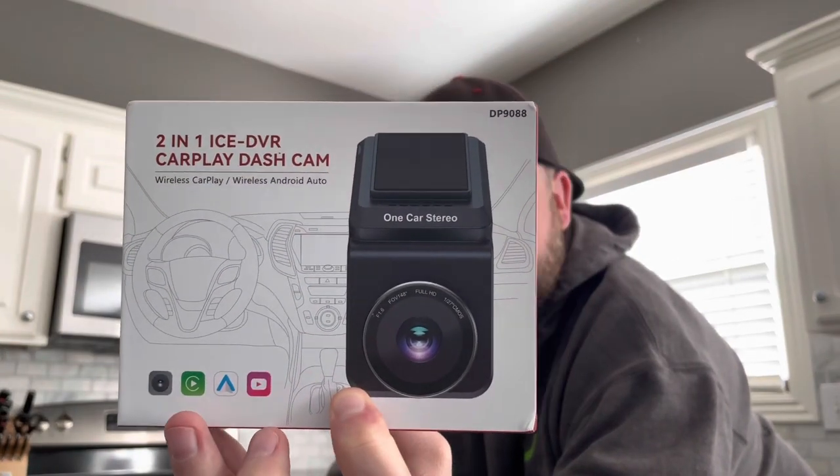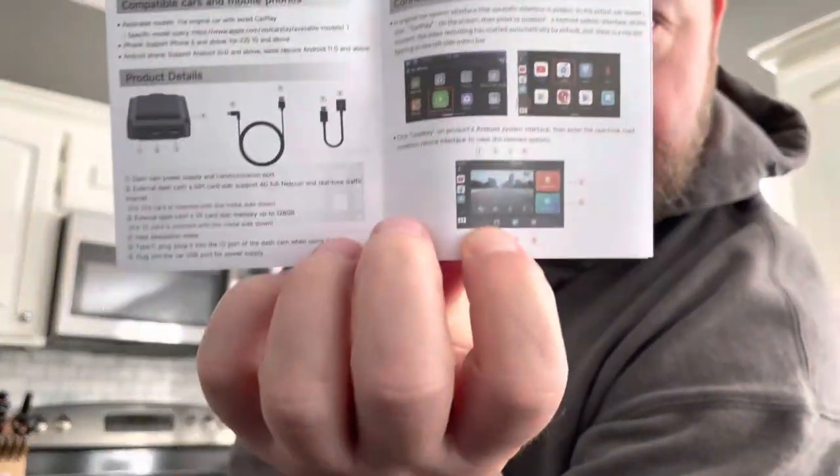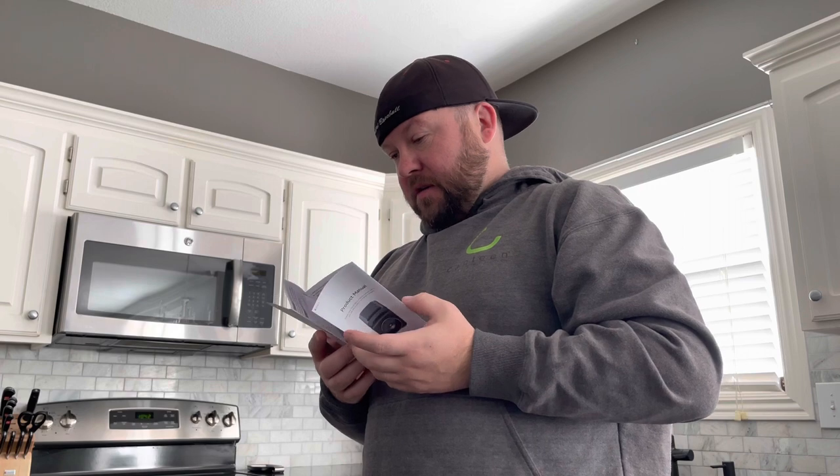So they sent me this device a little while ago and, like I said, I apologize — I just haven't had time to get to it. This is another wireless CarPlay, wireless Android Auto box interface thing. They plug into your regular USB and work that way. The cool thing about this is it's got a built-in dash camera with collision detection and built-in memory card support. I haven't plugged it in yet. The coolest feature is your dash cam actually shows up on your infotainment screen, which is pretty cool.